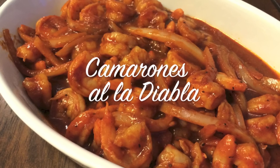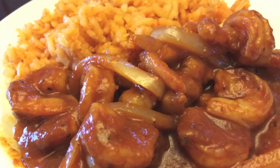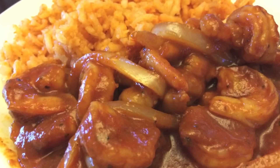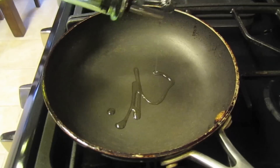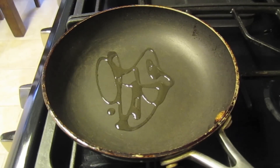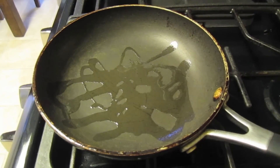Hey everyone, it's Sui. Today I'm going to show you how I make my Camarones a la Diabla, or Diablo Shrimp. This is one of my favorite dishes. It's incredibly delicious, but I warn you it's incredibly spicy, so you will have fire in your mouth. But of course tons of flavor — super good.